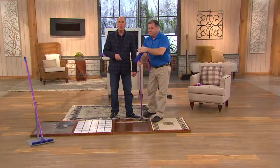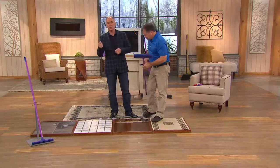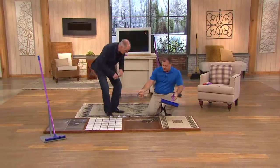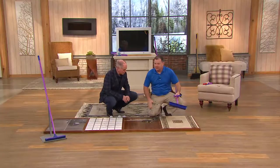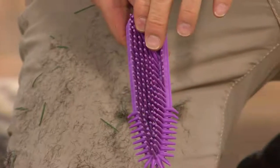It has a steel handle with a standard thread, which also works with things like paint rollers and gives you an extension option. Now let me show you the hand brush. If you've got pets, hopefully your pet doesn't shed like this demonstration. What rubber does is break the static charge that hair has with your clothes.